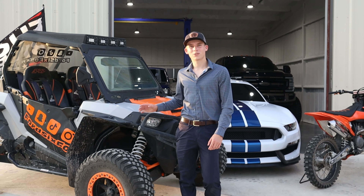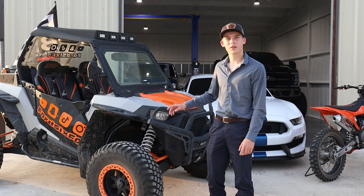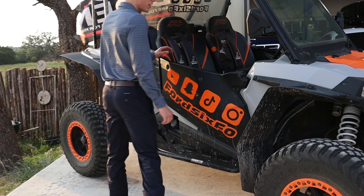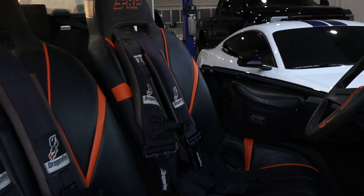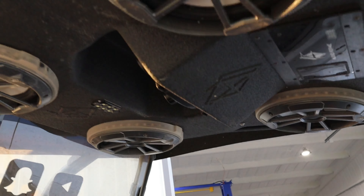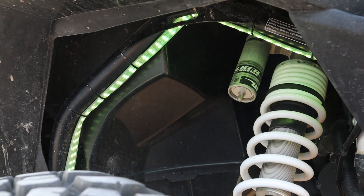First of all we've got my 2018 Polaris Turbo Razor and this thing is just super fun to drive around the ranch and all over. I even got it street legal so I can take it into my small little town. Let's check it out a little bit closer. Some of the first mods you'll see is I did the full replacement PRP seats, the Audio Forms sound roof, and that thing bumps louder than anything I've ever been in. I've also got my full underglow kit on the vehicle.